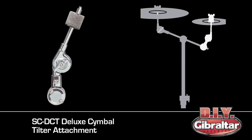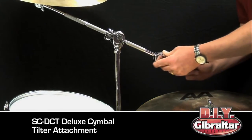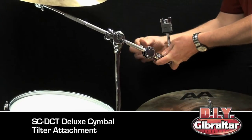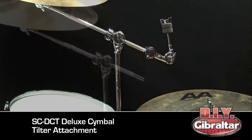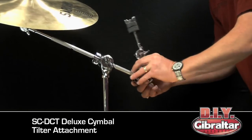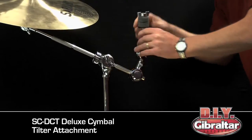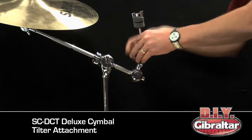The SC-DCT Deluxe Symbol Tilter Attachment fits 12.7mm boom rods by fitting over the end section of the boom rod. Two methods of mounting allow for easy placement in either of two directions. This deluxe mount features tilter adjustments plus 360-degree rotation for additional placement options.